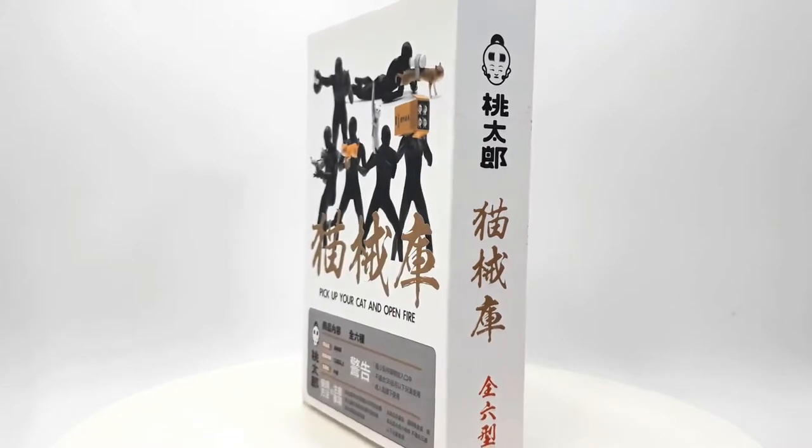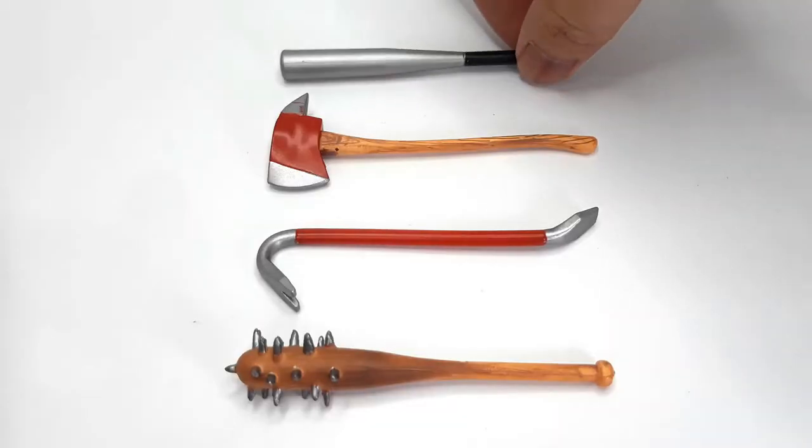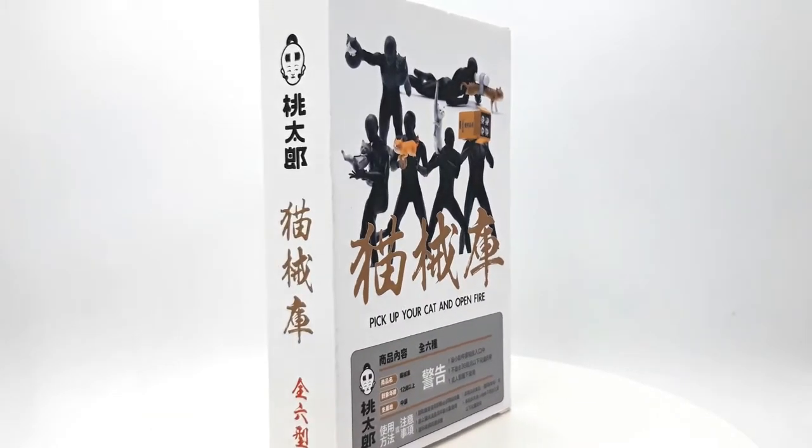You find many customizers or third-party makers producing muzzle effects or weapons. But cat weapons though? Momotaro stands out in that regard.